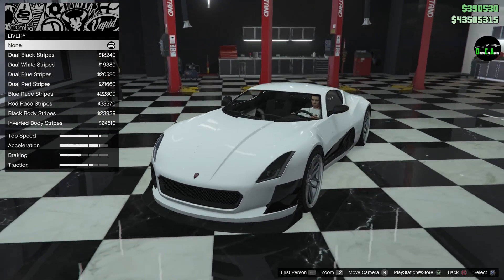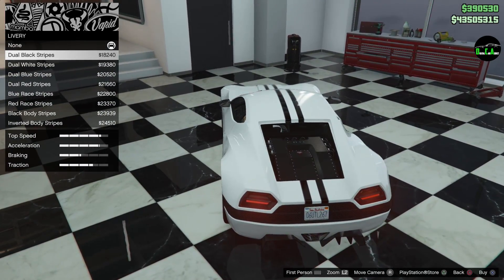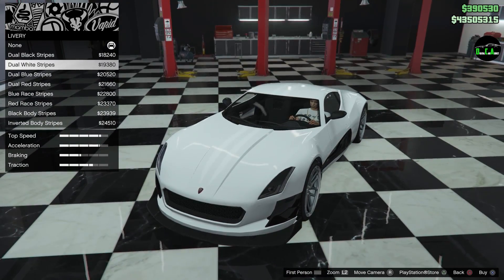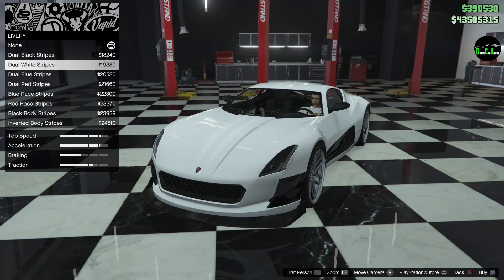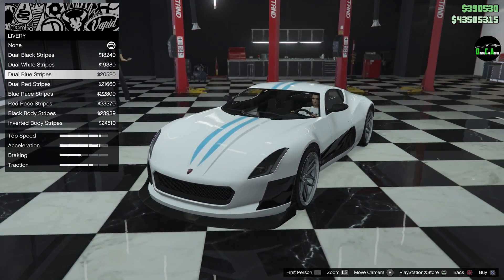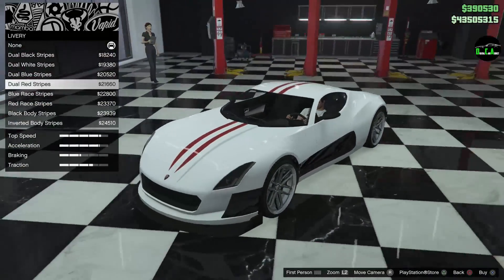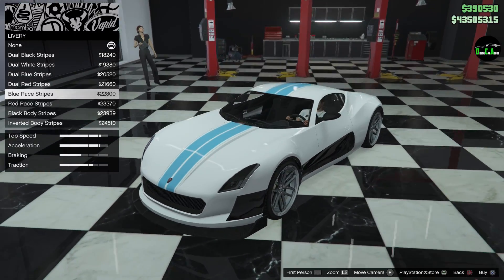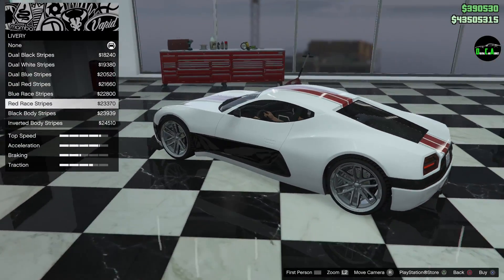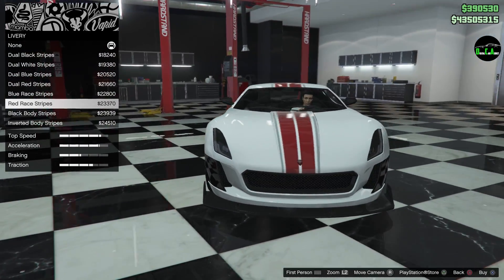And then we've got liveries — okay, so you have dual black stripes. Wow, that's really nice, very nice. You've got the dual white stripes; you can kind of see them there. Dual blue stripes — really nice. Dual red — same stripes just in different colors. Now you have a different style of stripe: dual blue, now red with a silver accent, that's really nice.